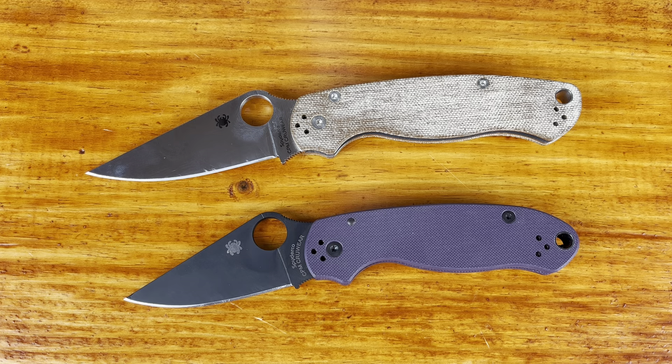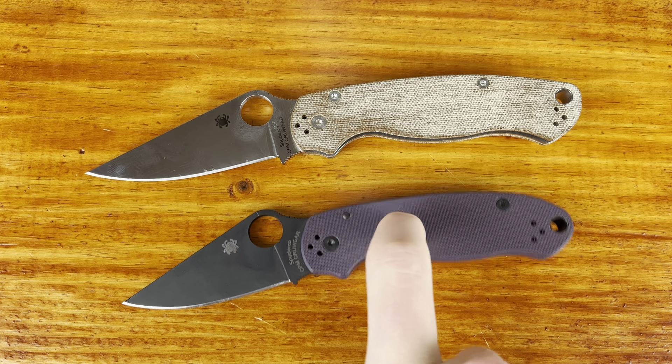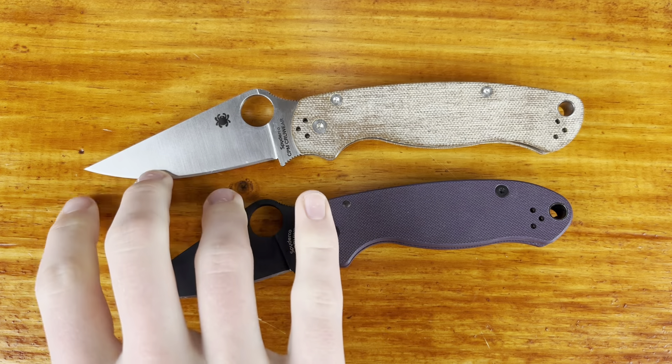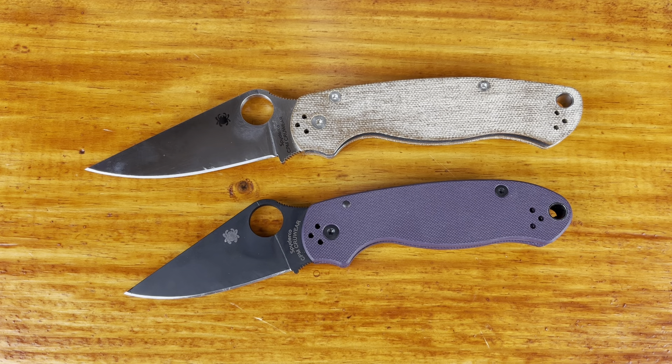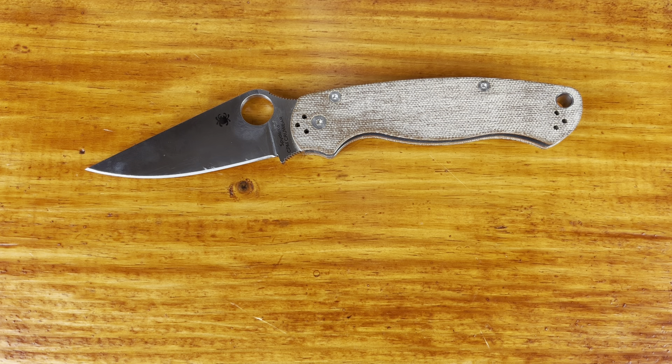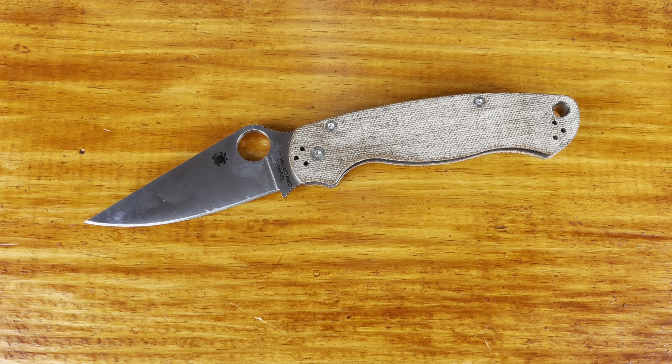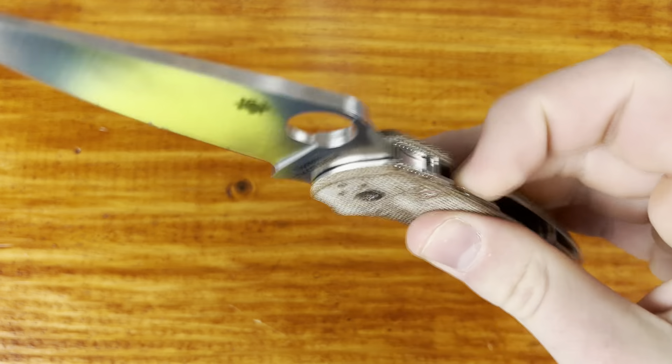Let's talk about the blade. So Cruwear on the blade steel — my first knife in Cruwear was the Para 3, the knife I got right before this one, and I have really enjoyed Cruwear as a knife steel. It's been one of my favorites, probably my second favorite behind K390 so far. It's just very nice for my uses — even though it's not technically a stainless steel, I don't really have to worry about rust. These have never rusted on me, so it's really good in that sense.